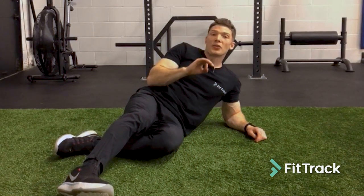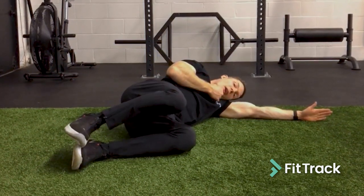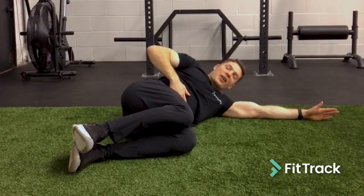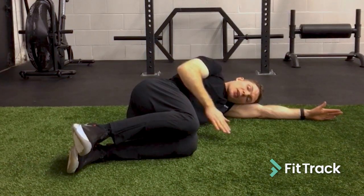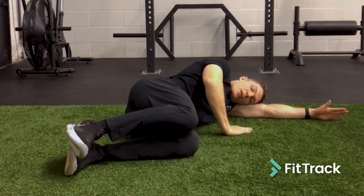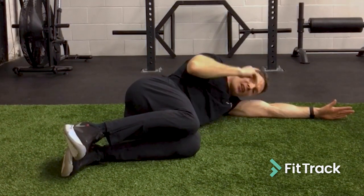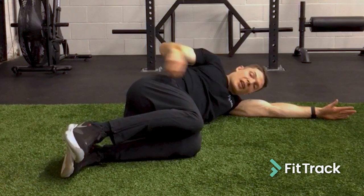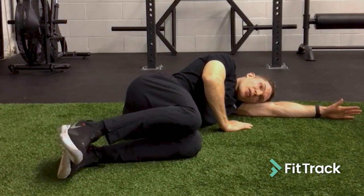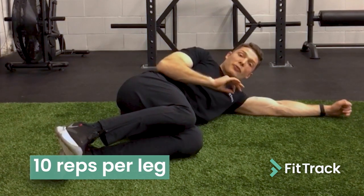We're going to start off really simple with glute clamps. Lie flat on the ground, this arm extended straight out to support your head. Your feet are stacked together and stay together the entire time, and your hips are rolled over just slightly so your belly button is pointing towards the ground. Keep this arm here to maintain the angle of your hips. All we're doing is pulling this leg up and controlling it back down, mentally focusing every single rep — pull from the glute, then control it back down. We're doing 10 reps for the right leg and 10 reps for the left leg.